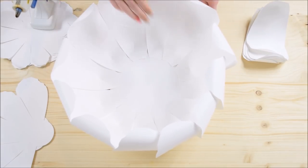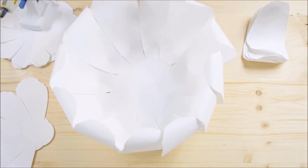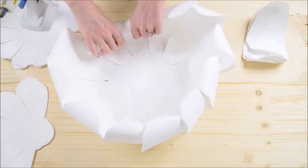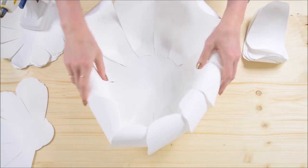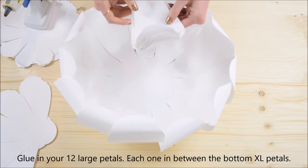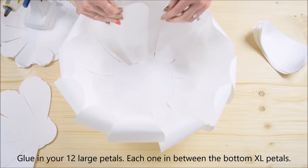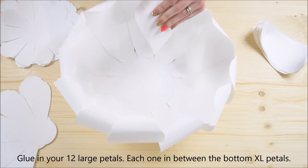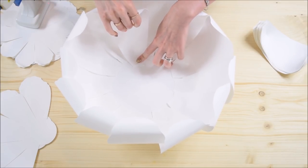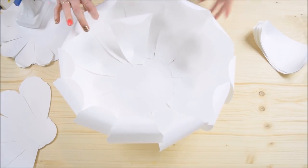Now when you pick up the flower it should stay together and not flop open — it should stay nice and tight. You can curl the petals in a little more at this point if you'd like. Now we're moving on to the large petals, which were prepared the same way as the extra large petals. Glue them in between each of the extra large petals below them — add glue to the back bottom side and come in about another half to three quarters of an inch into the flower, pressing it in between two of the extra large petals.